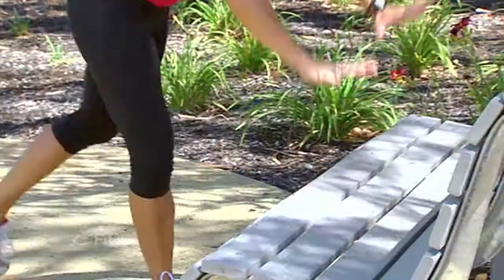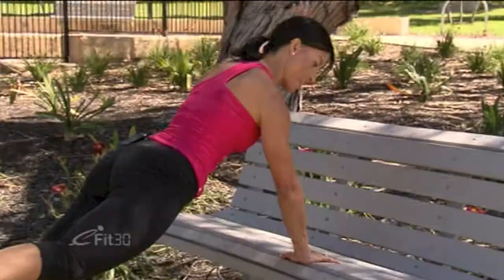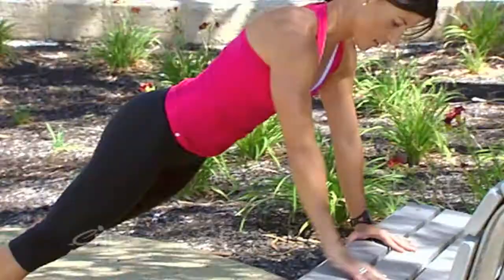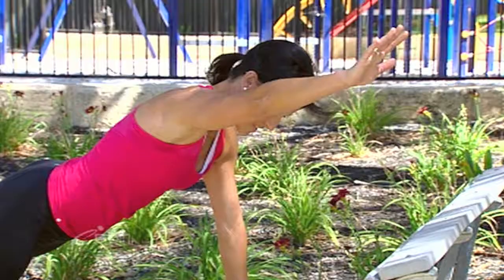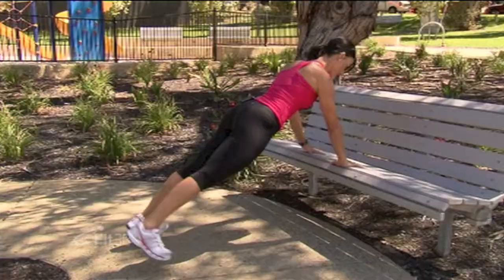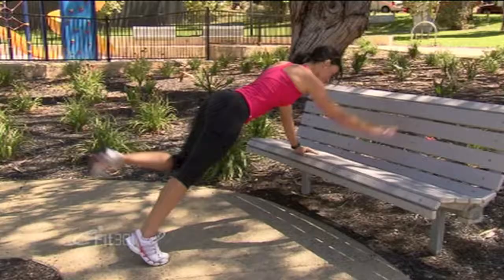Finishing off with one last exercise before we move on — back into our Superman position. This time we're going to lift and extend opposite arm and hand for five reps. Three — nice big extension, try not to let your abs go, keep your spine in a straight line. One more on each side — up, and last one. Excellent.